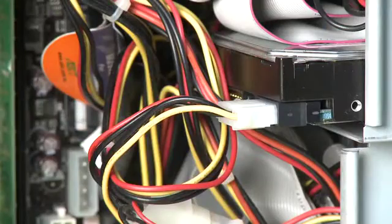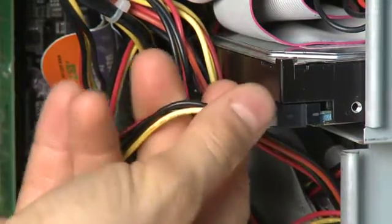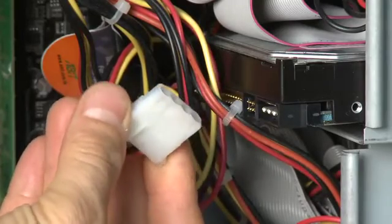The other thing that connects to the hard drive is the power cables. These don't connect to the motherboard — they connect directly between the hard drive and the power supply using little power connectors.